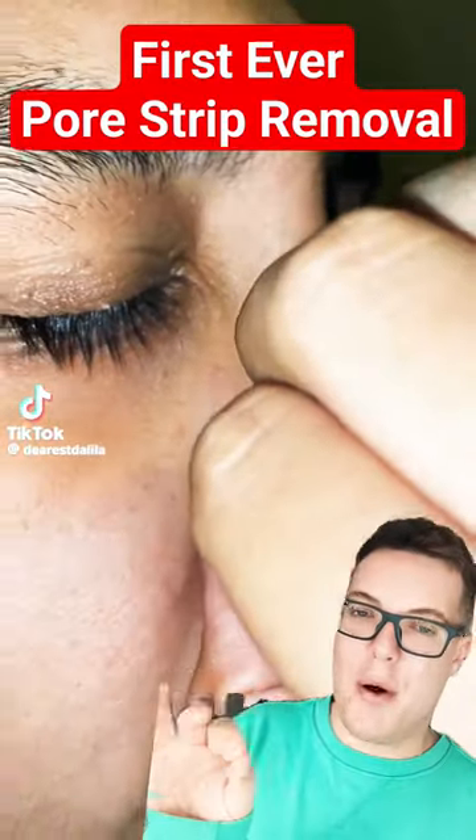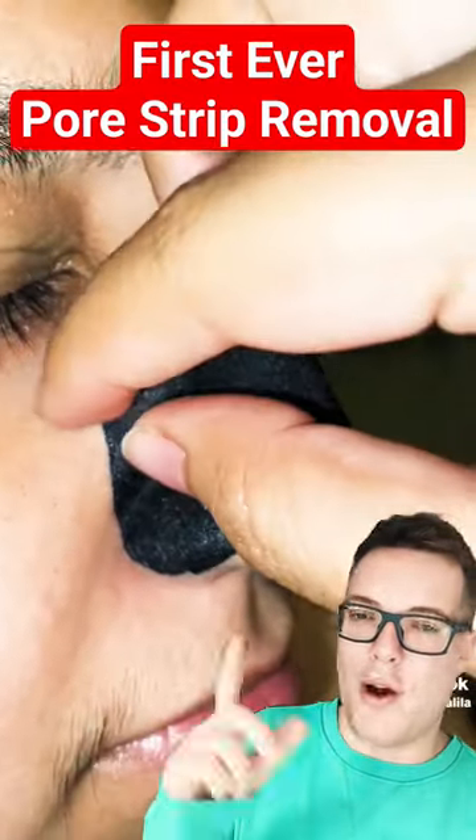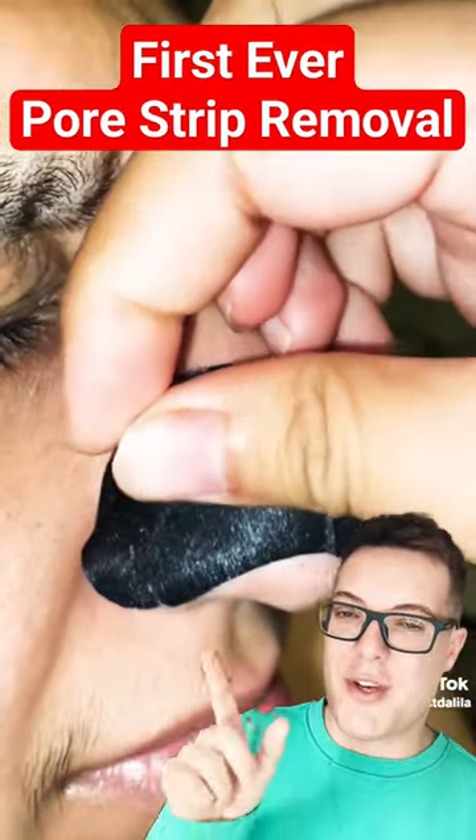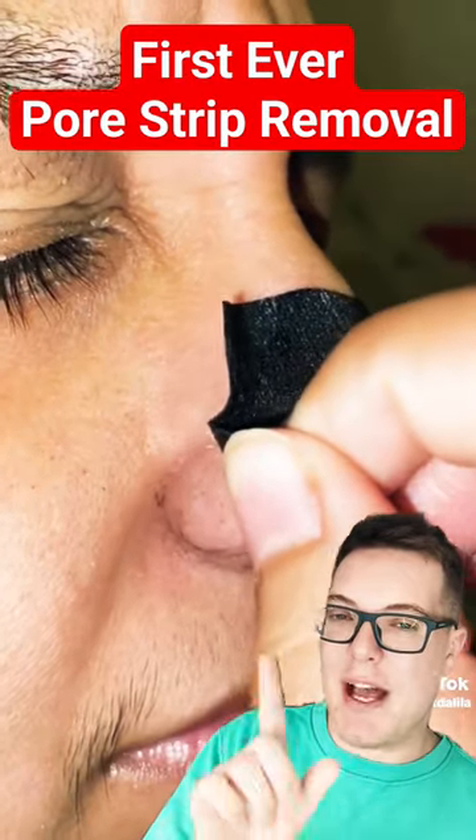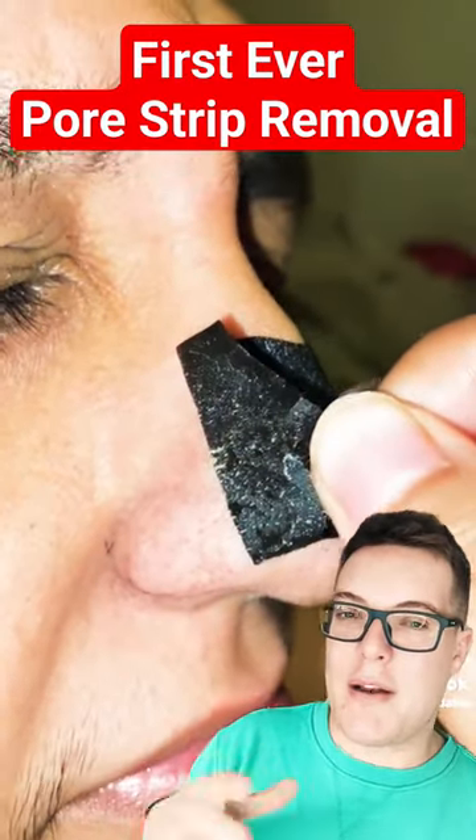This is someone's first ever paw strip, which apparently they're performing on their boyfriend. The reason I want to showcase this is it's a little bit of a blackhead removal fail, because this paw strip just didn't have the right amount of adhesion.